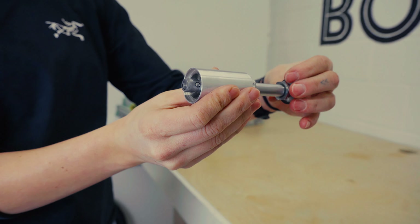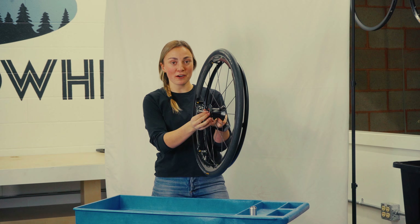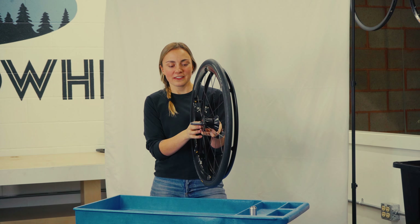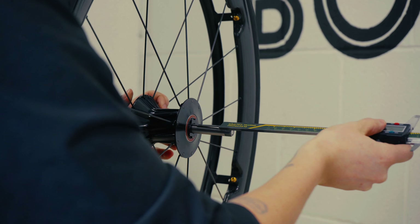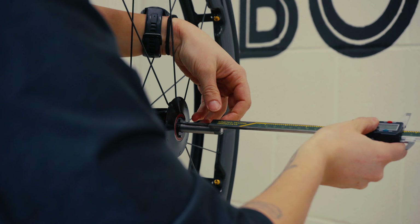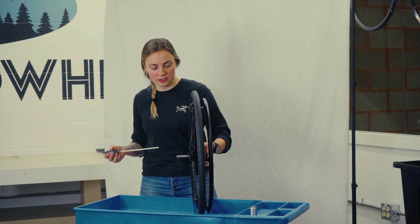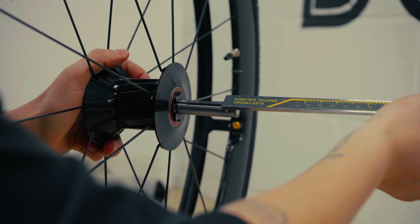Once you have your axle measured in perfectly for your chair, we're going to measure your effective axle length. That is the distance from the edge of your hub to right before the ball points. So we're going to grab our measuring tool, ideally a caliper, and we're going to measure this distance.